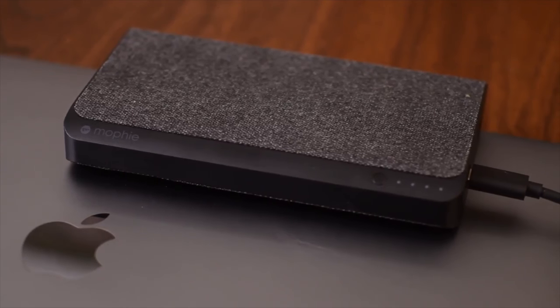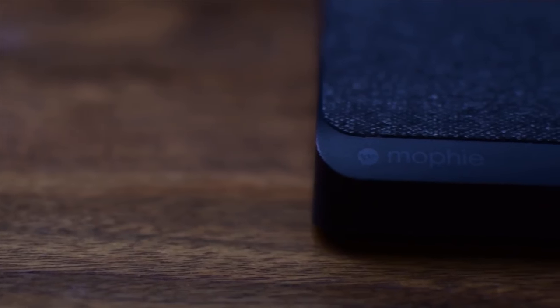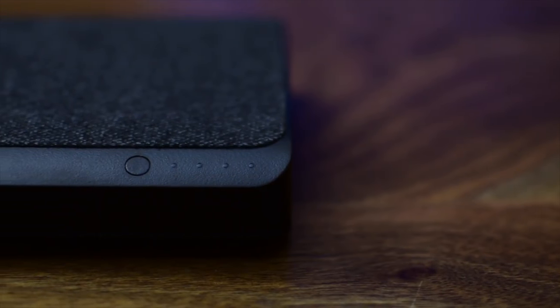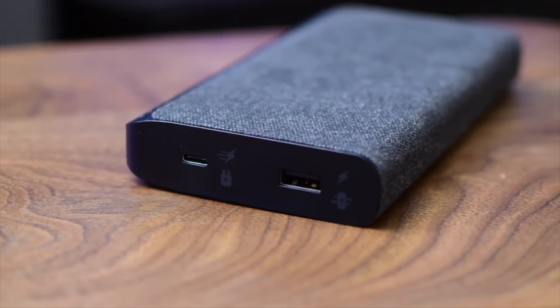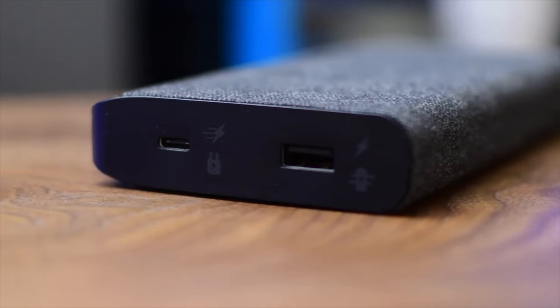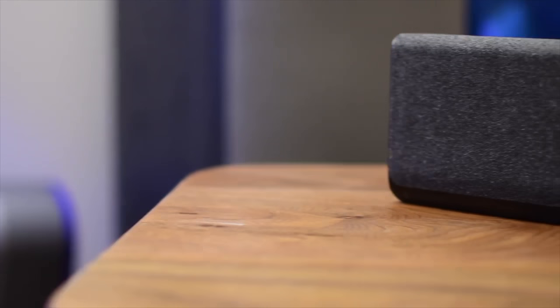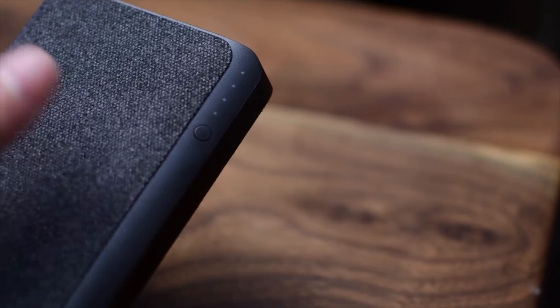Next up on the list is the Power Station XXL from Mophie. This USB-C battery pack that supports USB-C power delivery comes in at just under 20,000 mAh, which does not make it the largest one on the list. In fact, it is one of the lowest capacities we've seen, but it has enough other good qualities that make it worth consideration. There are two USB ports — a USB-C port and a USB-A port. The USB-A port can be used to charge any number of standard peripherals, and then the USB-C port can be used to charge your Mac, a Nintendo Switch, GoPro, or whatever it may be. Or you can use that same port to charge the battery itself.